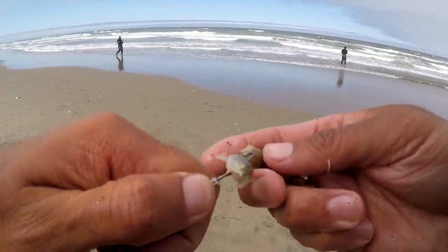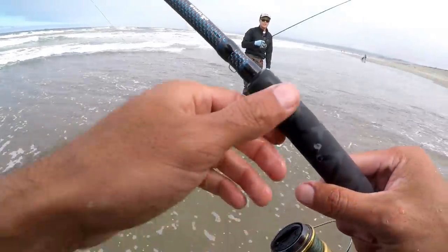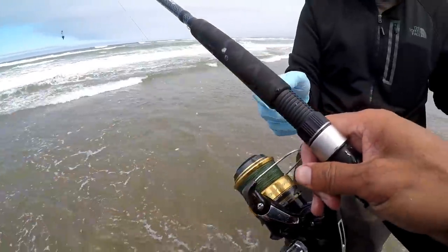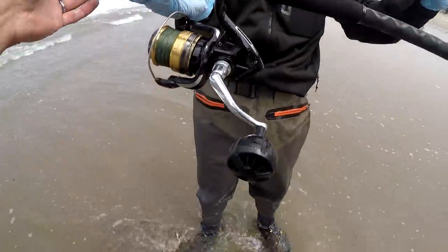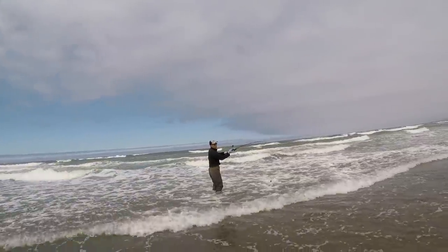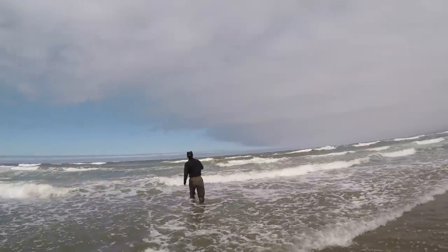I'm pretty sure it's going to produce a fish. Why don't you cast this out and see how strong the current is — cast as far as you can. Yeah, and then just a super super slow retrieve. That was a nice cast.